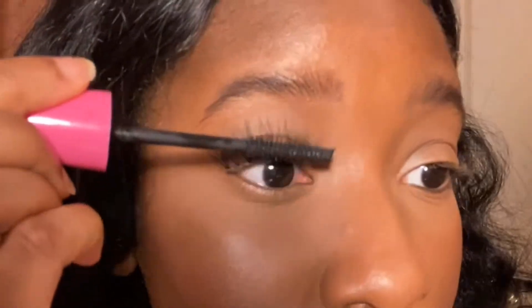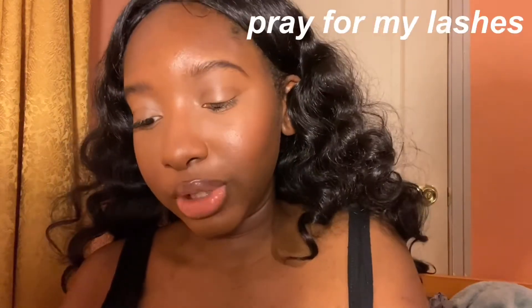I need some mascara because something still isn't looking right over there. I don't know how many eyelashes I lost in the process of doing that, but may their souls rest in peace. I'm so upset about the lashes I just lost.